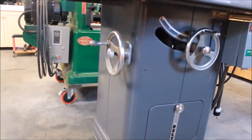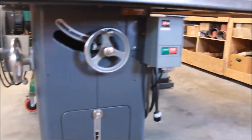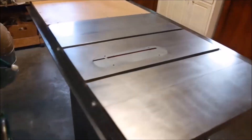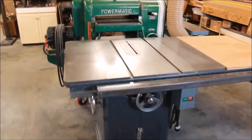The handwheel's original, locking knob's original. You can see the original serial number tag there. I put a manual starter on here — a new old stock Cutler-Hammer from the period, correct for the right era. The tabletop came out real good, nice and clean. And then I put a Biesemeyer fence on it, a home shop fence system that gets about 40 inches capacity to the right of the blade.